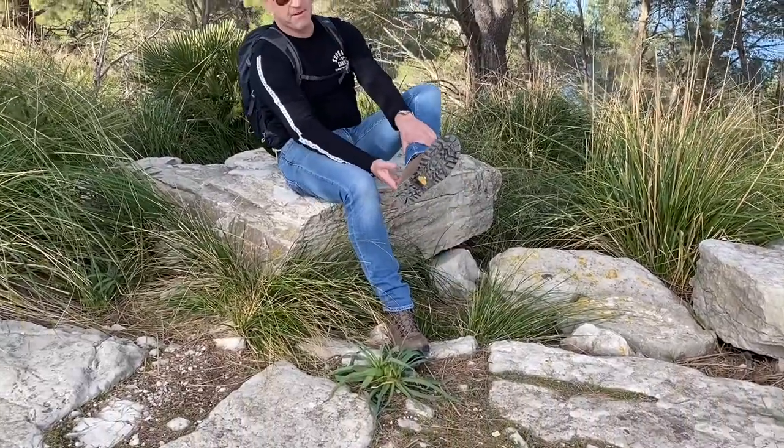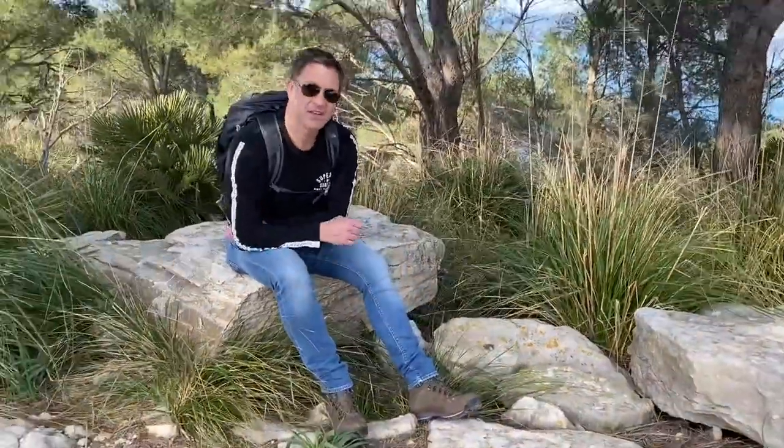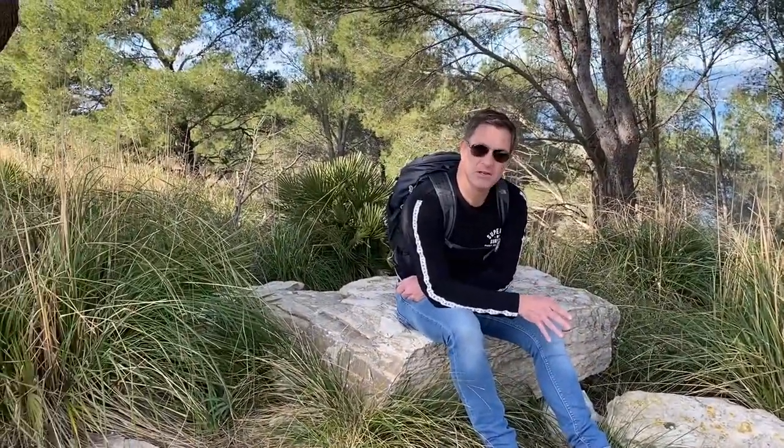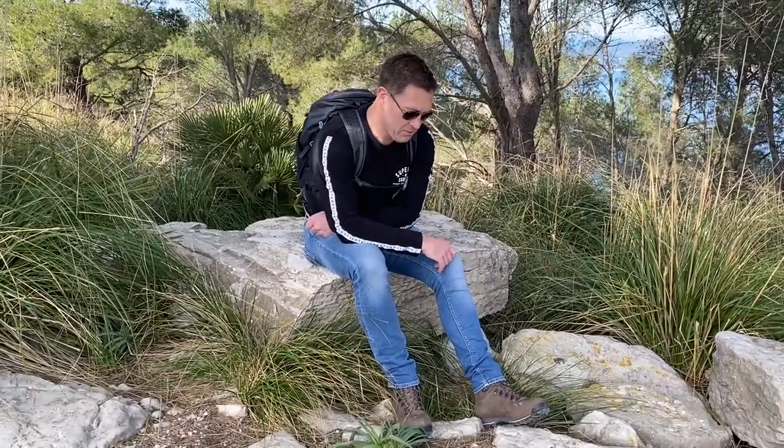The boot comes with a Vibram sole, so if you get to the point where the soles are worn out and you need to get a new sole, you can go back to the factory shop in Joseta here in Mallorca and have a new sole fitted.